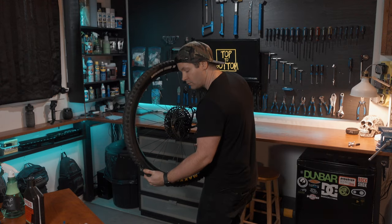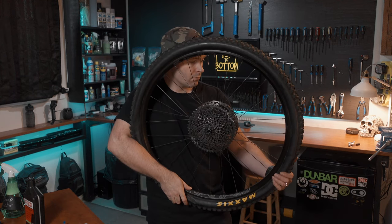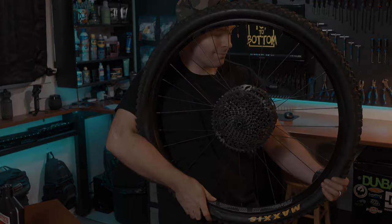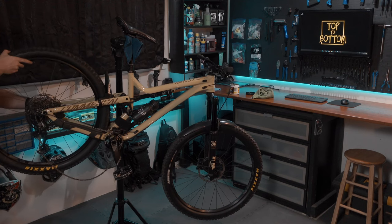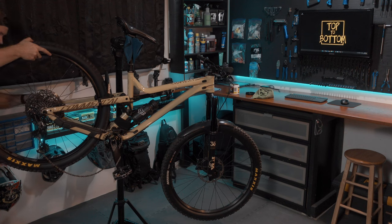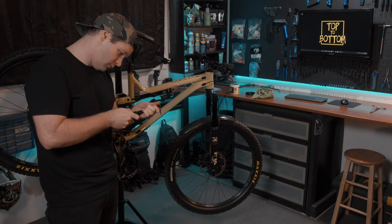I've got 40 PSI — time to dance. You want to make sure your sealant coats the entire inside of the rim and tire. Then it's time to reinstall your wheel onto your bike, making sure that you have the right torque specs.